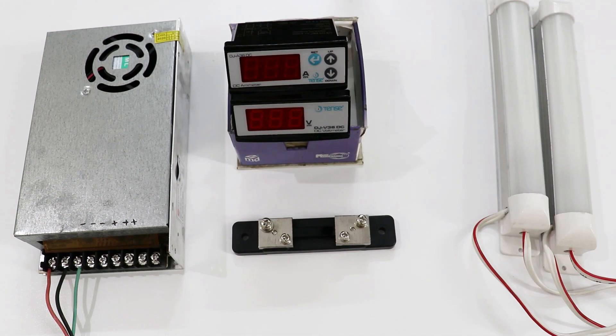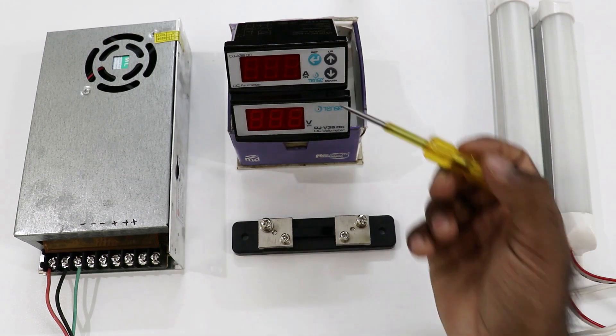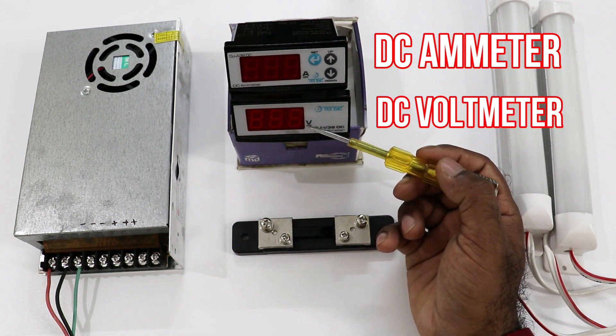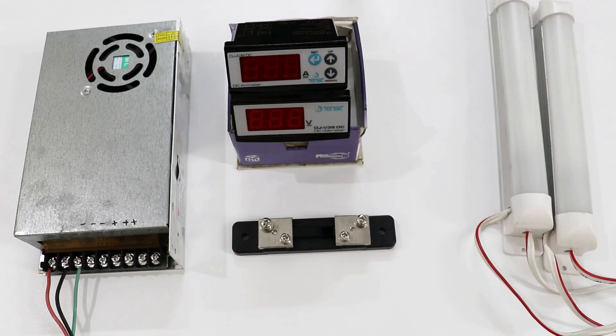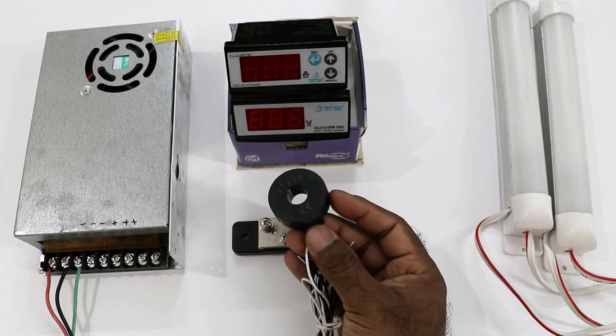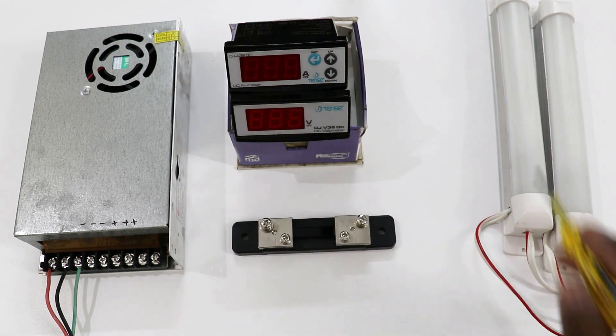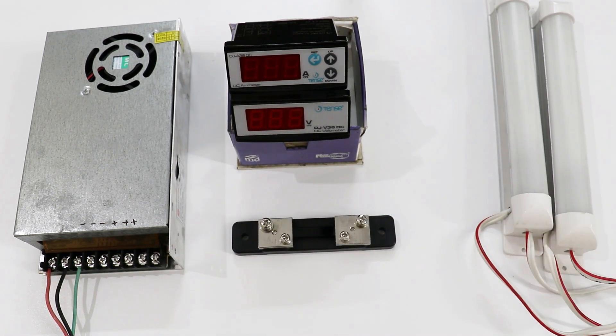Today through this video we are going to learn how to do connection of digital DC ammeter and digital DC voltmeter. Friends, you must have seen in load of AC power supply, for measuring current we use a CT. This is a CT. Similarly, if you want to measure current of DC load then you have to use a shunt. I will tell you all the details of these one by one.